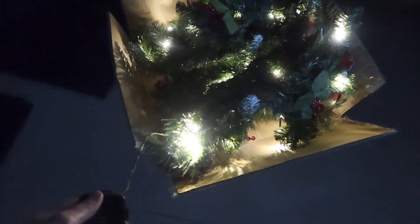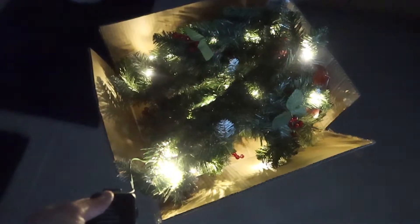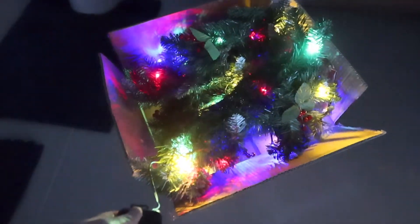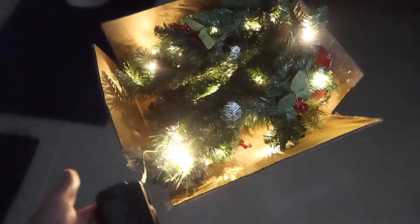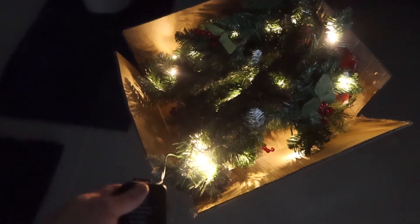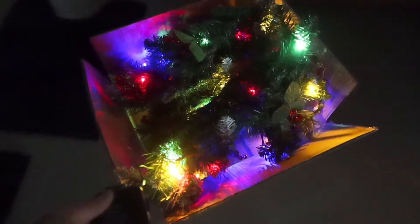This is what it looks like with the lights off — you can see it actually looks pretty nice. Trying the different modes, you can see it looks pretty cool. It gives you the option to use a lot of different color options, whether you want multi-color or just one color at a time. Very easy and simple to use.